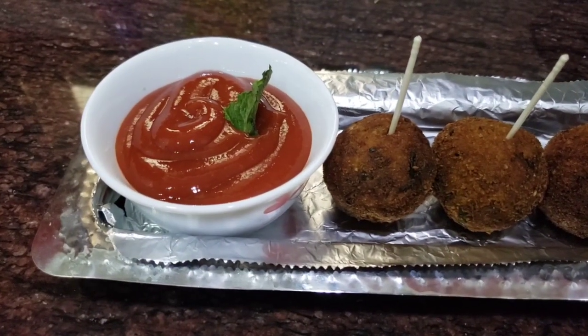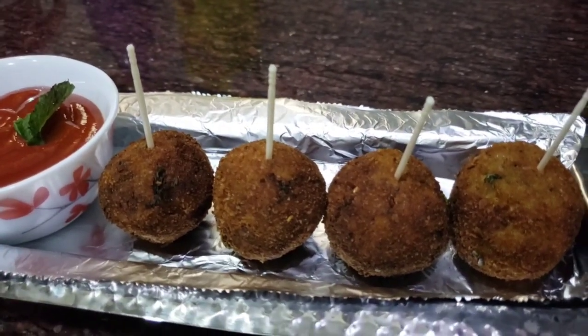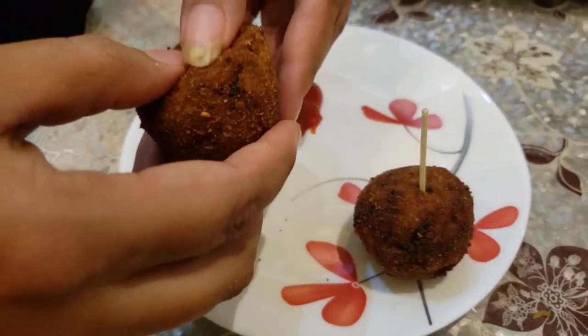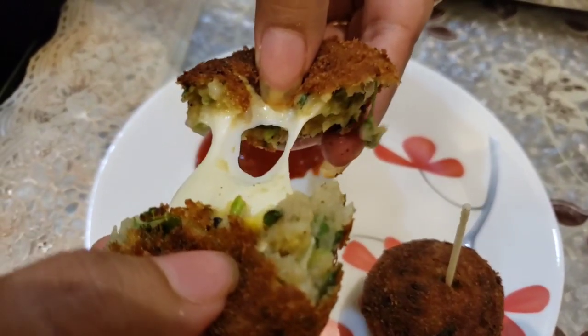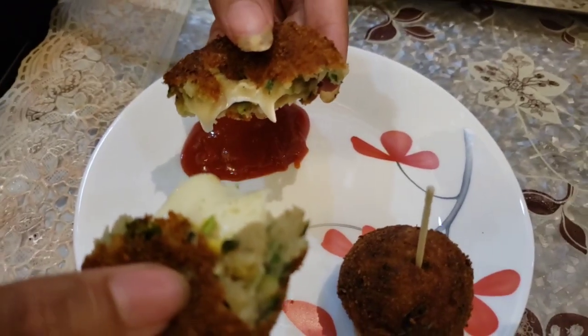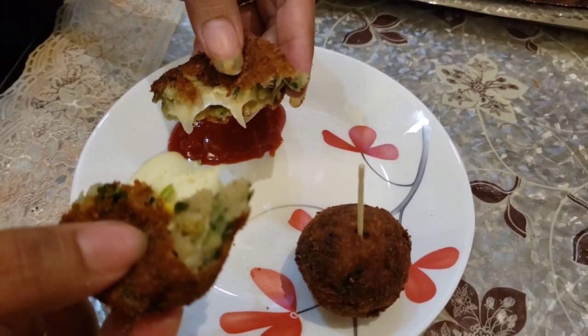Now our potato cheese ball is ready. Let's try and taste it — you can see the potato cheese ball and the cheese inside. Please try it at home. Thanks for watching my video. I will come back with a new recipe. Take care, bye-bye!